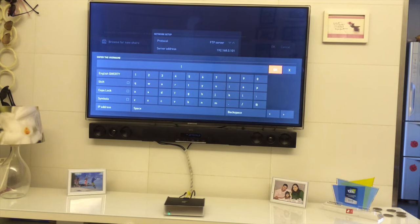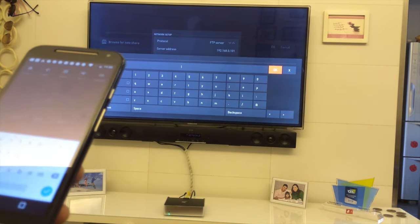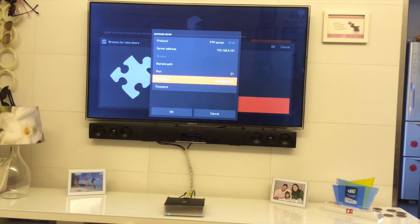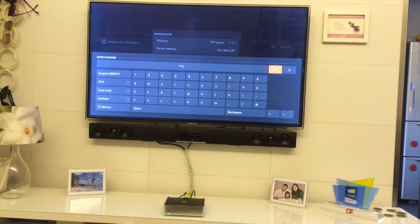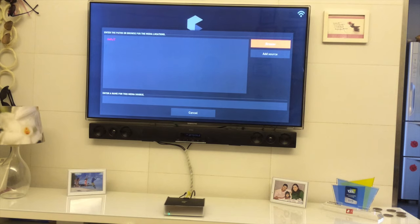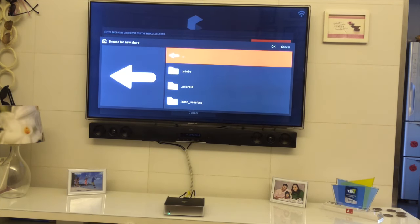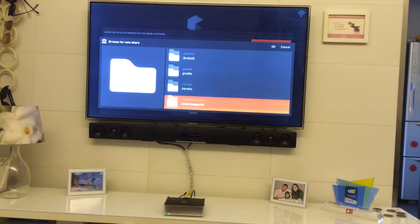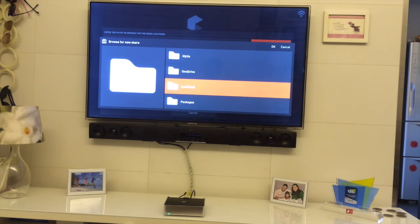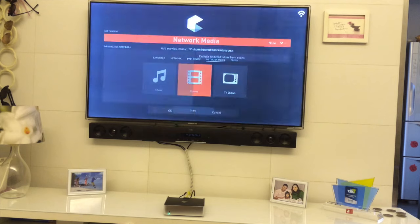Add the username for your server. You can use the keyboard on your app to type the password. Once that's done, press OK to dismiss, then press OK again. You can now choose the server you added. I'll select mine and then choose the folder where I keep all my content — in this case it's on my server, and I'll choose the Movies folder.